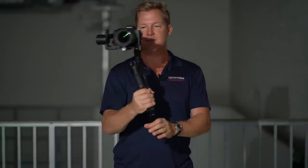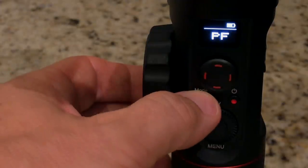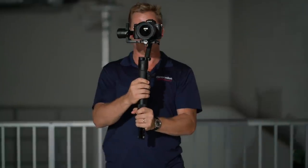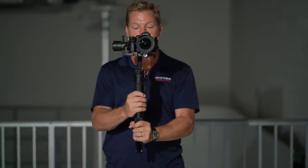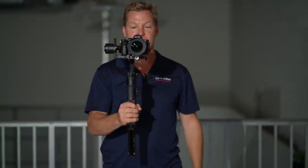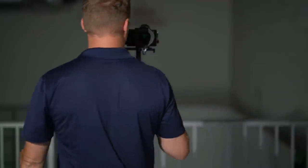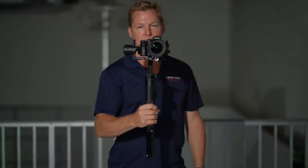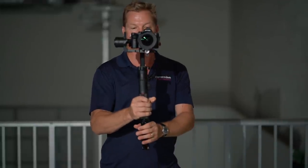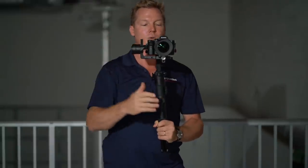In pan-following, I move the gimbal around like this, and it just kind of follows and smoothly turns and rotates pretty neatly and evenly. But when I switch to locking mode by pressing the mode button and aim it at the camera, the camera is going to remain in place. I can walk in circles around it, go left, go right, but the camera maintains its front orientation.